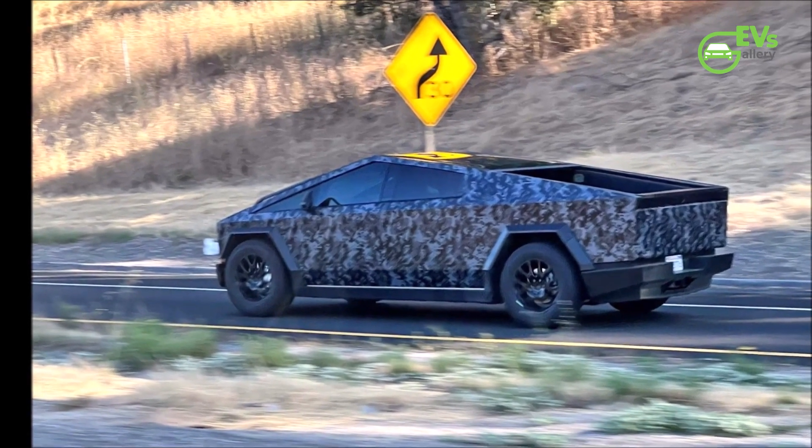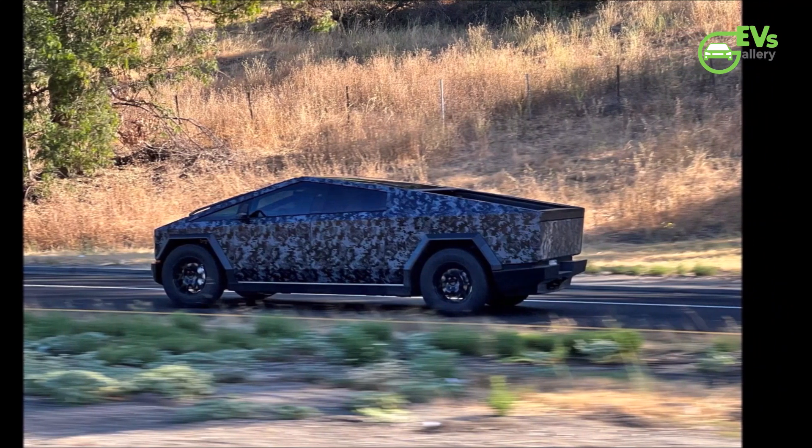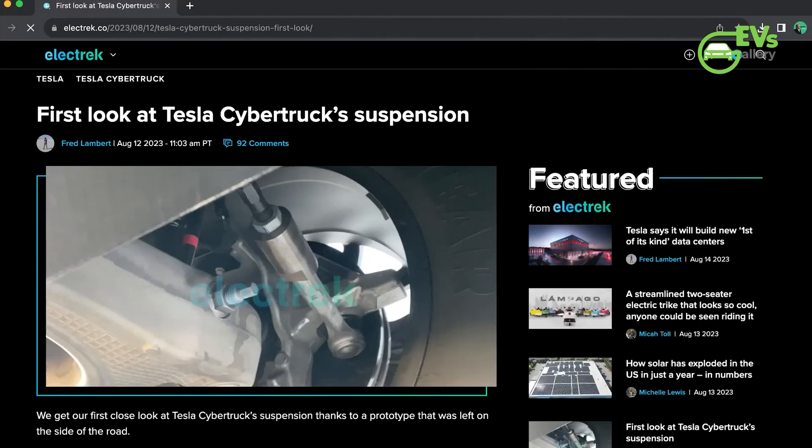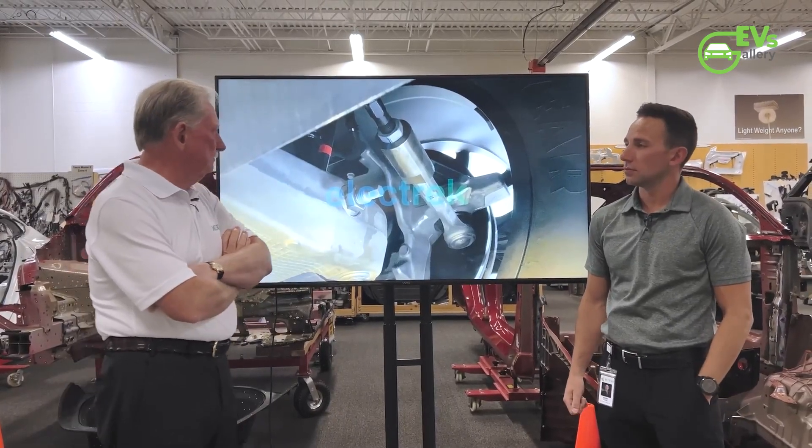So let's rev those engines and get started. A Tesla Cybertruck prototype was left uncovered on the side of the road a couple of days ago, and someone stopped and took pictures of the suspension components, sending them to Electrek. After the blog published the images, well-known vehicle teardown expert Sandy Munro made a video in which he analyzed the electric pickup truck's suspension setup.